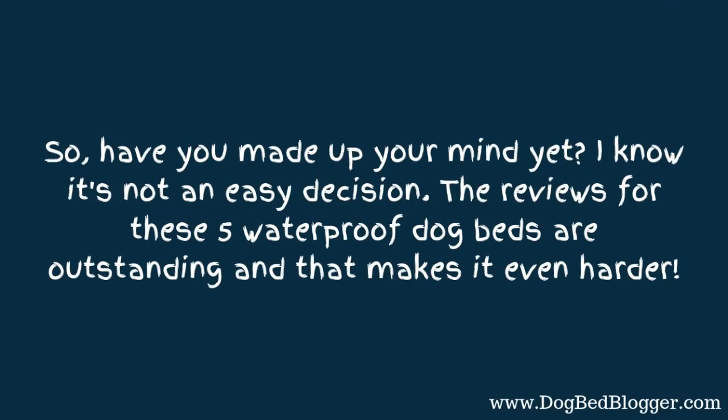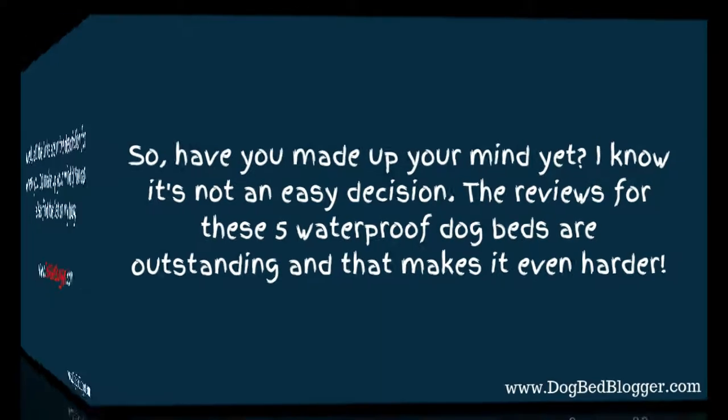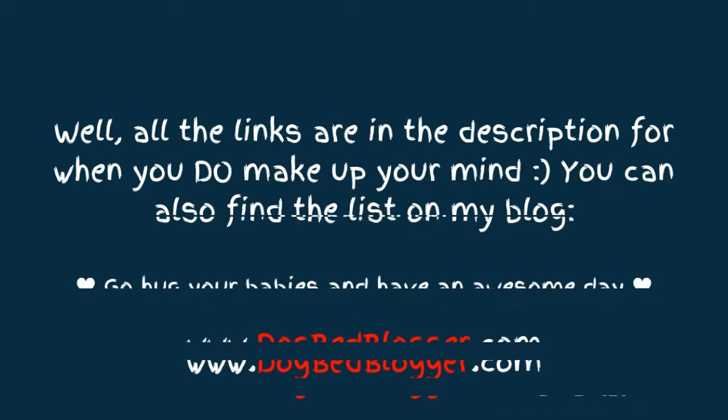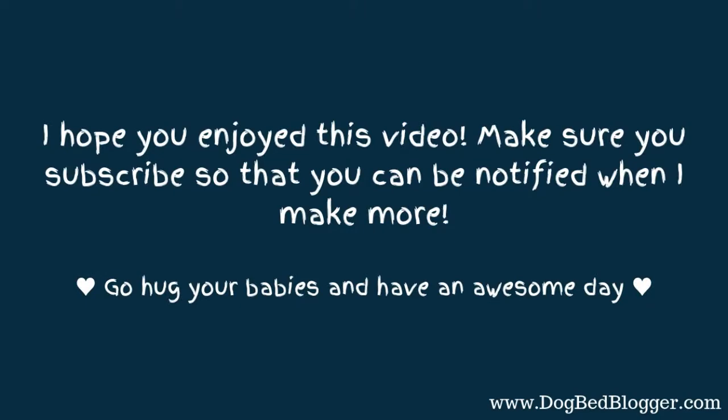If you have not made up your mind yet, I know it's not an easy decision. The reviews for these waterproof dog beds are outstanding. All the links are in the description for when you do make up your mind, and you can also find the list on my blog at dogbedblogger.com. I hope you enjoyed this video — make sure you subscribe so you'll be notified when I make more. Go hug your babies and have an awesome day. Bye!